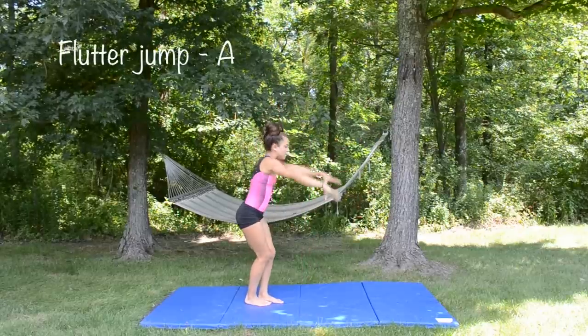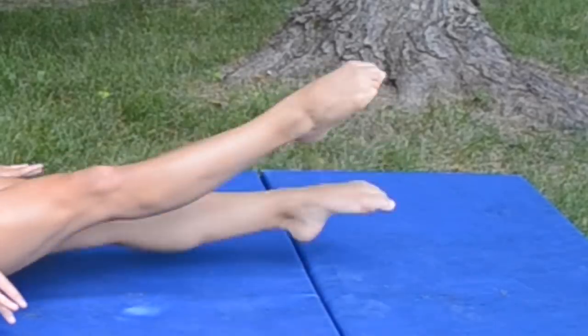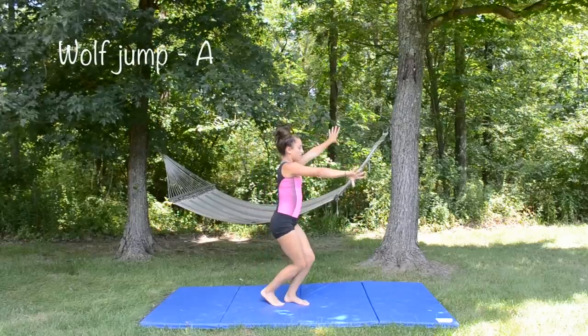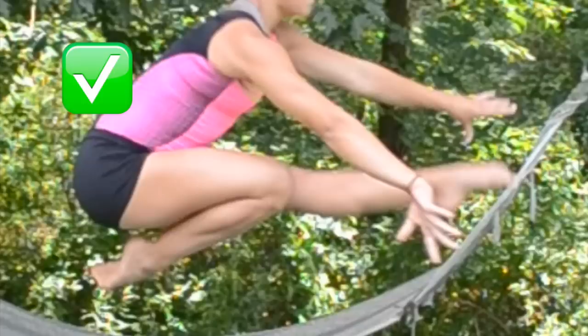This is the flutter jump, also known as a beat jump. To practice the motion of this, you can do hollow flutters, just like how you do for conditioning. Next up is the wolf jump, one of my favorites. Make sure your leg is not just bent and hanging down — it should be pressed up and your heel should be touching your butt.